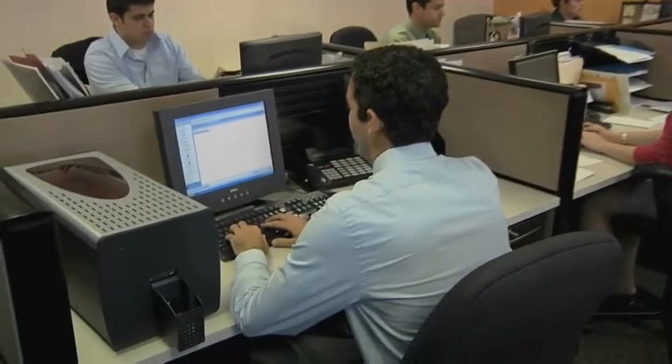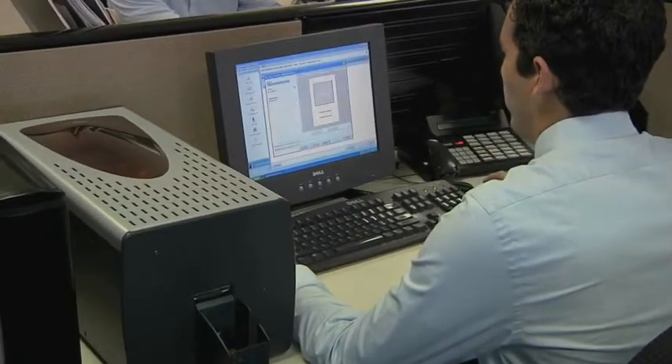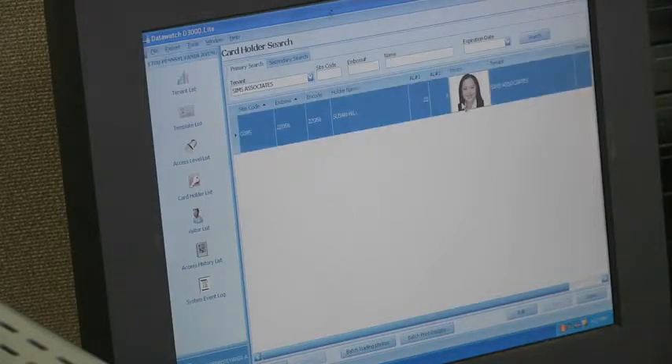DataWatch can install a stand-alone photo badge system that is installed and operated on a single workstation. The database contains pictures, access card information, and cardholder names.